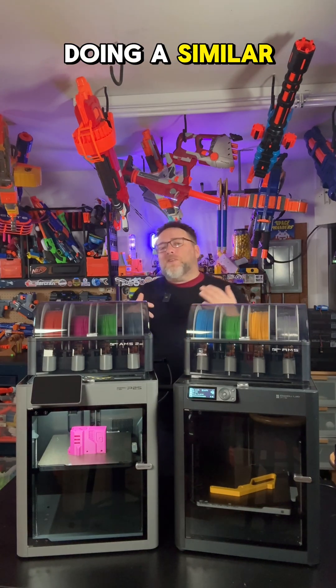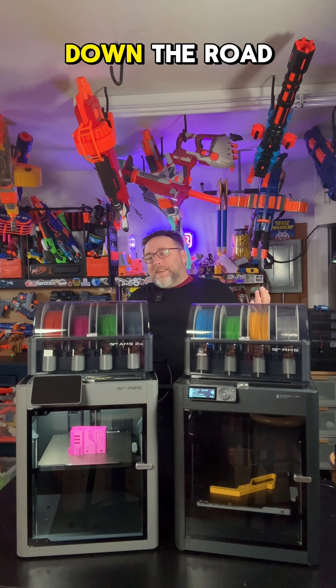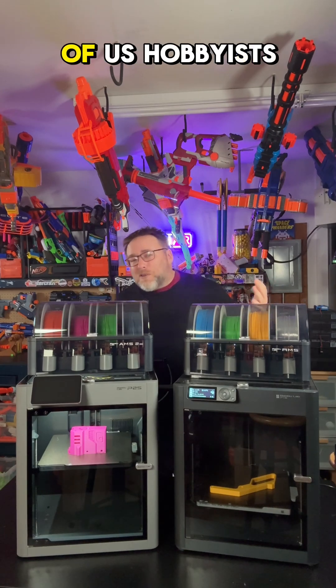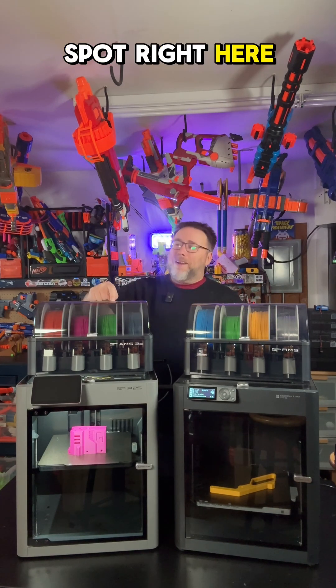Stay tuned — I'm going to be doing a similar chat comparing the A1 and the A1 Mini. And maybe someday down the road I'll be able to talk about some of those new Bamboo printers on the higher end, the H series. But for most of us hobbyists, this is going to be the sweet spot right here.